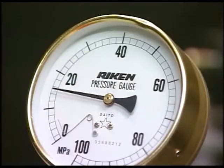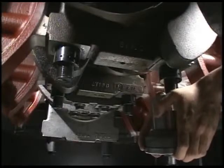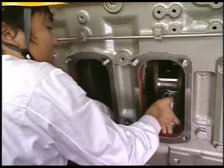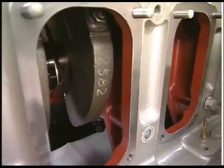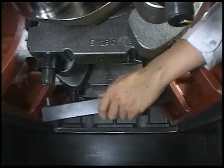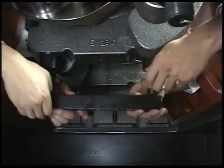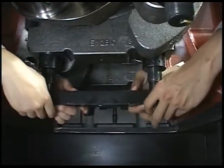After all two tightening nuts are loosened, remove the hydraulic tool in the same procedure as tightening nut of cylinder head. After removing the hydraulic jack, loosen the cap nut of main bearing two or three turns and set the drawing out tool to the main bearing bolt and fix it by the bolt.